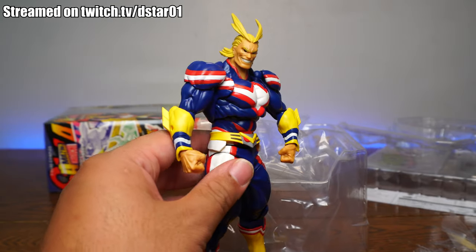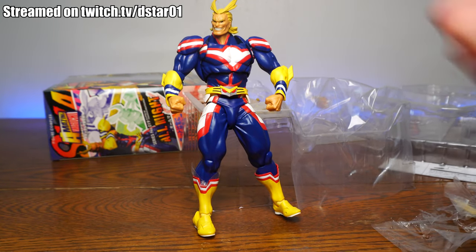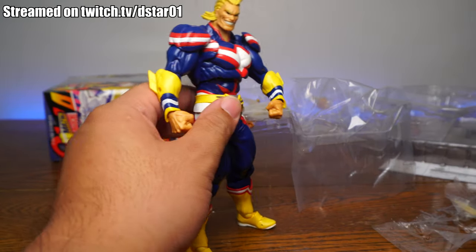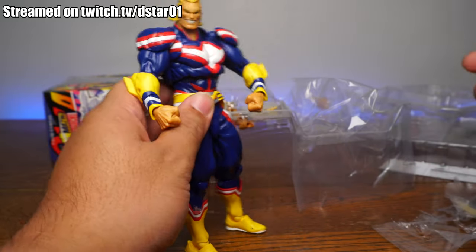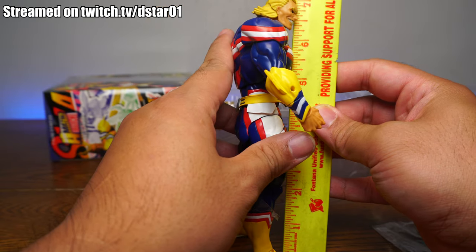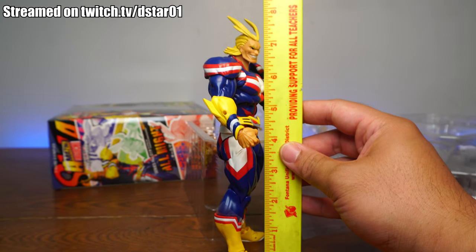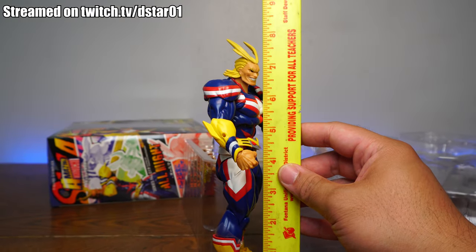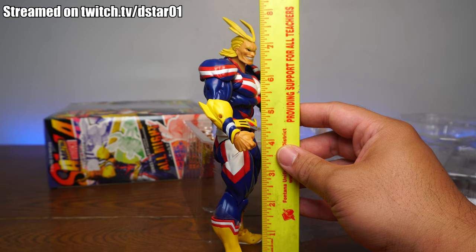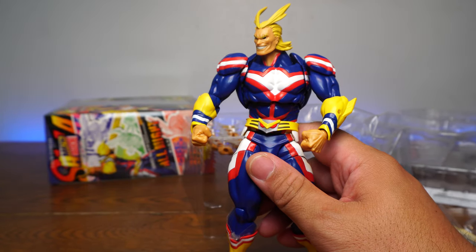We are going to compare it with other figures. Let's see how tall he is standing. Now, the Wile E. Coyote top cam finally went down on me — I am going to get a new one, but not for this video. Standing at the very tippy top of his hair, we are looking at almost eight inches. If you go to the very top of his head, we are looking at seven and a quarter inches tall. This is a very, very big boy.